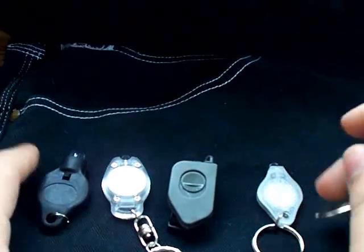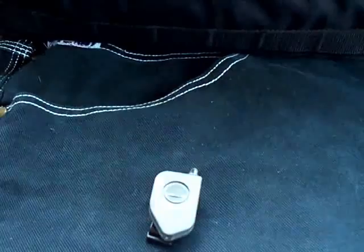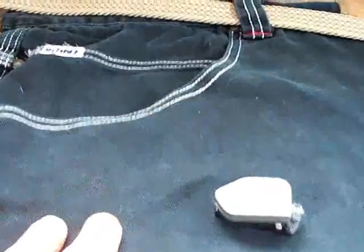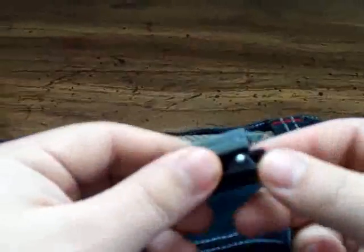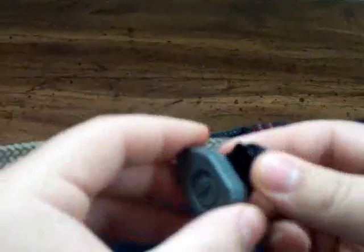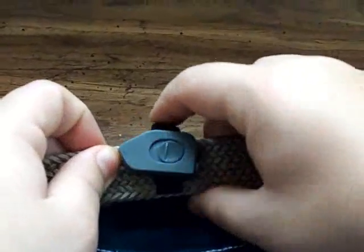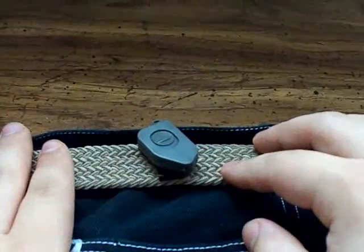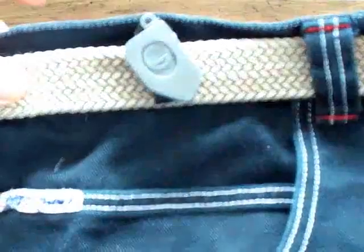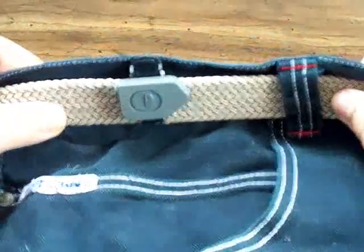Let me put these other lights aside. I have my demo pants pocket that I use for my knife reviews with one of my belts on it. I wanted to show you that this clip works very well on a standard belt. All you do is turn it so you have a better grip on the back to open the clip, and just clip it right in your belt. If you put this on the side of your body, you can swivel it to point downwards and light your path as you're walking. I've actually been carrying this on my belt like this as an EDC piece of gear, so I always have a light on me.